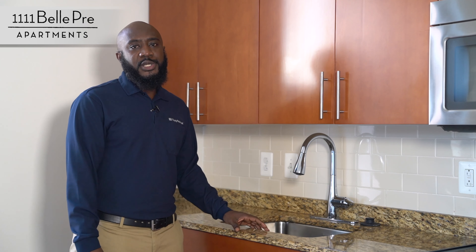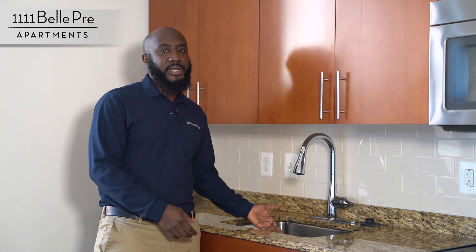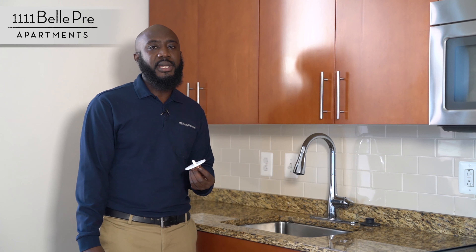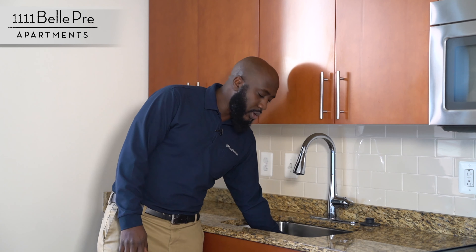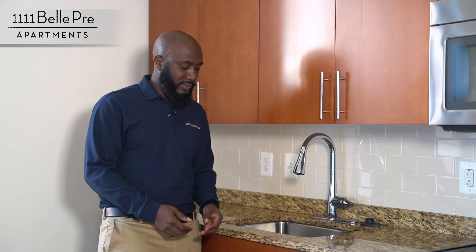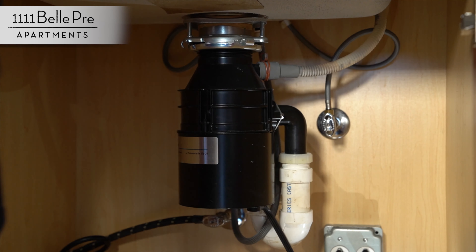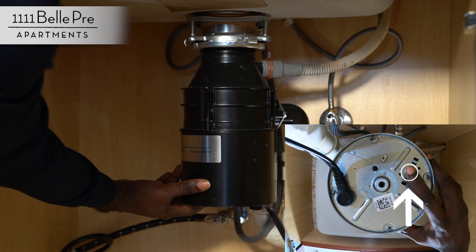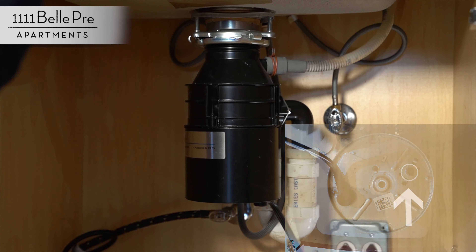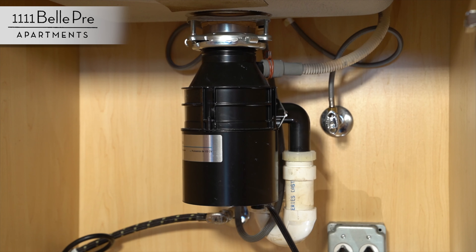Next, we're going to talk about garbage disposal. Sometimes people don't clean up their plates and debris gets into the disposal. We do have a strainer in here which is utilized at all times. But should anything get into your disposal, there are a few things you can do before calling maintenance. If your disposal is not working, there is a reset button right here. You can push this and that will reset the disposal. If that does not work, put in a service request and maintenance will be here to repair it for you.